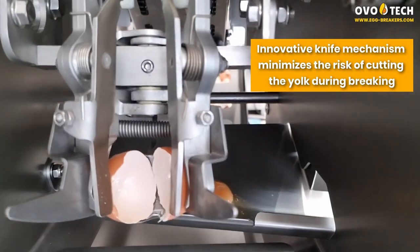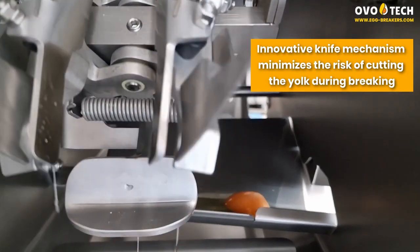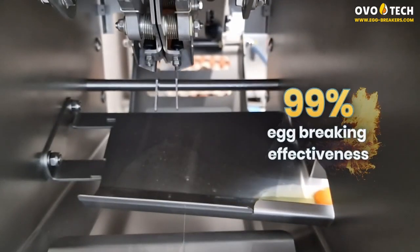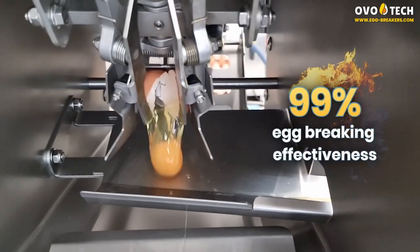An innovative knife mechanism minimizes the risk of cutting the yolk during breaking, achieving 99% egg breaking effectiveness.